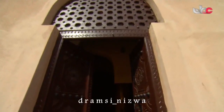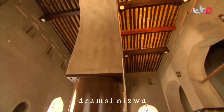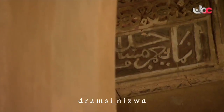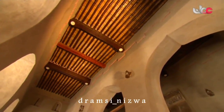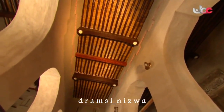حارة العقر تزهو بوجود بعض من أقدم مساجد عُمان؛ فمسجد الشواذنة ببنائه الشامخ يعود إلى السنة السابعة للهجرة، وليس ببعيد عنه مسجد المزارعة الذي يعود إلى القرن الثالث الهجري. وقد تم ترميم المسجدين، ويعمران بذكر الله والمصلين.